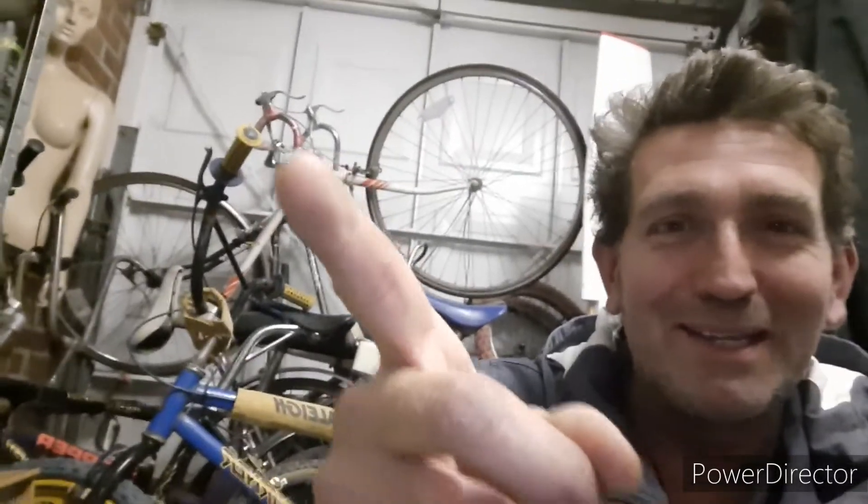Hi YouTubers, ladies and gentlemen, welcome back to another video. I wasn't going to film anything today — I had to pop to a property and source some bits, which annoyed me. I was going to have a quiet evening at home, but I thought I'd mess about with a mag burner and show you a little flip I've done. Stay tuned.